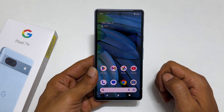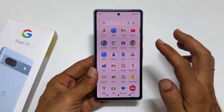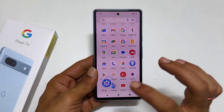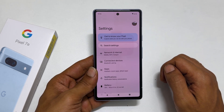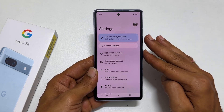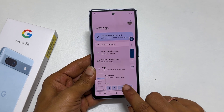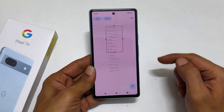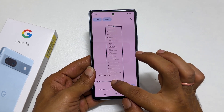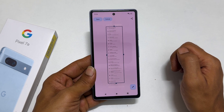To take a long or scroll screenshot on Pixel 7a, go to the page you want that has more than one page — for example, let me open Settings. Take a screenshot using the Quick Tap or hardware combination method. Tap Capture More. You get a preview. Adjust the height based on how many pages you want to cover, then tap Save.